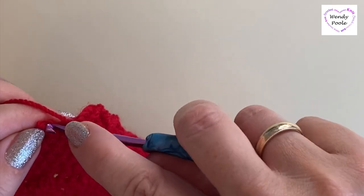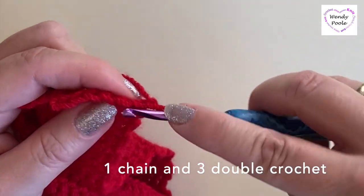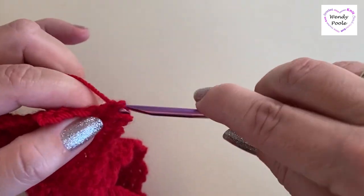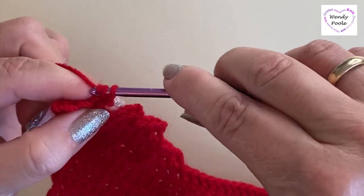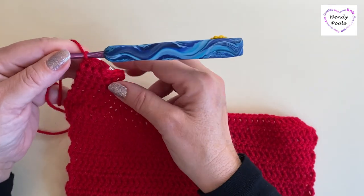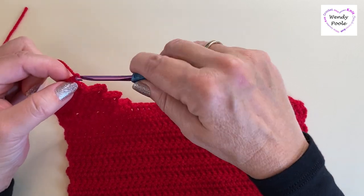Now for the last two rows — rows thirteen and fourteen — make one chain, turn, and work just three double crochet, stopping three stitches short of the row below. Make one chain, turn, and work three double crochet back to the outside edge. Then fasten off, cutting the yarn and leaving about 10 centimeters (4 inches) to sew in.